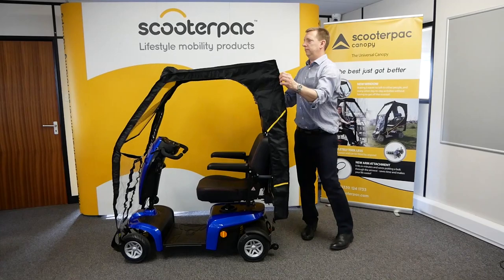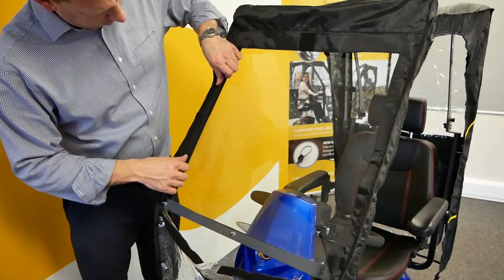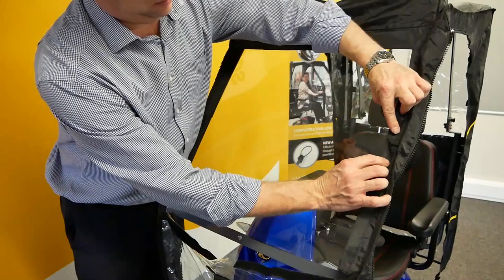Moving to the front of the scooter, secure the canopy cover to the windscreen. Attach the velcro located on the sides. To ensure a perfect fit, ensure the frame's bolts are placed against the area where the velcro is not present on the cover.